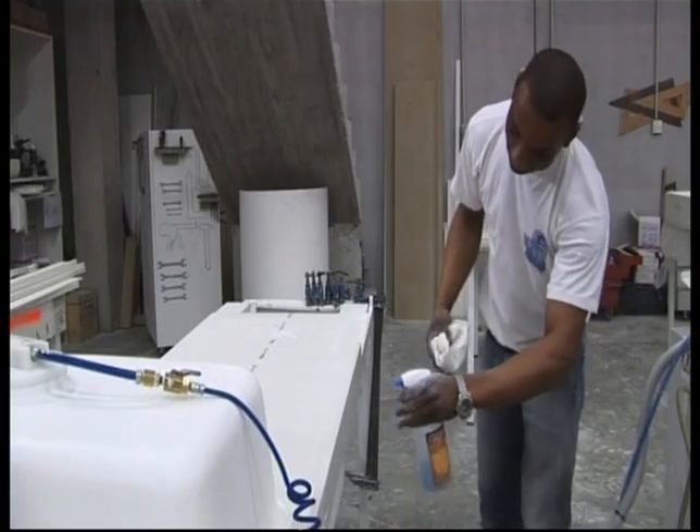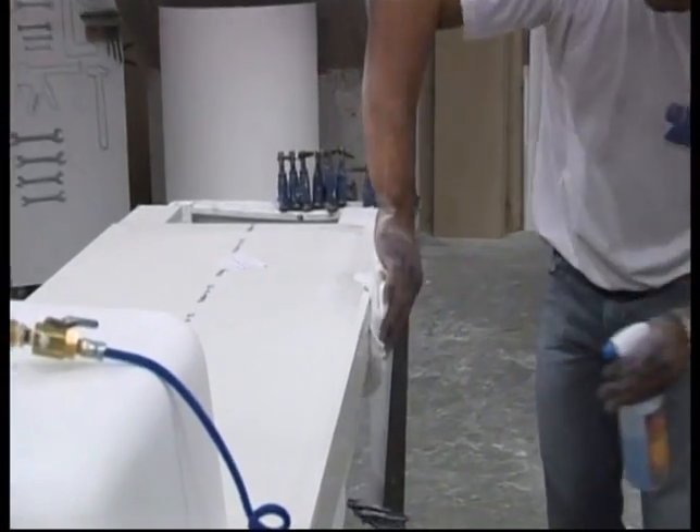The sink can then be inserted into the work surface. The joints are sanded smooth until they can no longer be seen. The customized solution with its bespoke thermoformed component is finished.